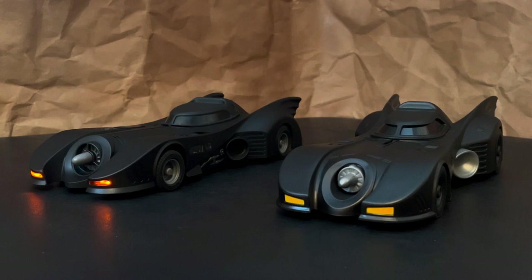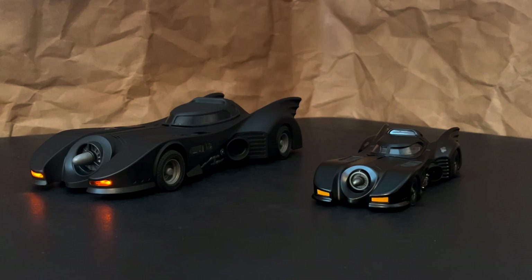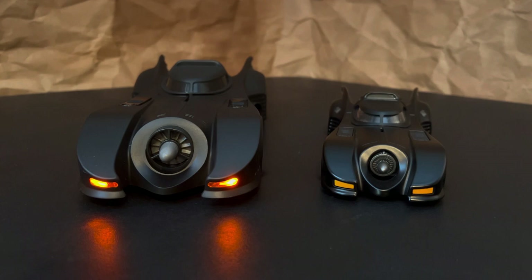Now, one other comparison I want to do is with a Batmobile that I think many of us have, and that is the 1:24 scale release of the 89 by Jada. This is another favorite of mine, and I wanted to show it to you in part because of the scale. From the headlights to the points of the tail fins, the Spin Master is about 14 inches or 35 centimeters in length, while the Jada is about 9 inches or 23 centimeters in length.